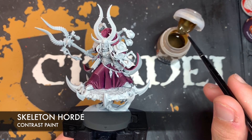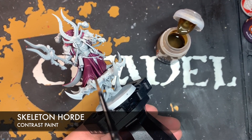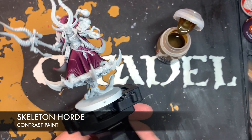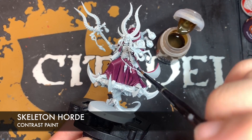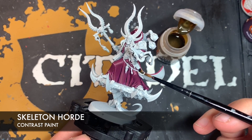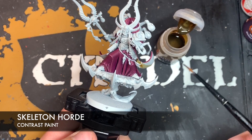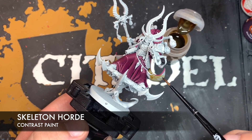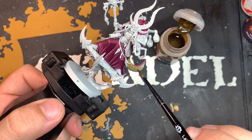We're going to use Skeleton Horde for this. Once again, it's much the same practice as we've done with the rest of the cape — pick an area to start, use a nice big long brush stroke by making contact with the model. You've got these spines in the way which make it a little more complicated, so we'll start on one side. I want to make contact around about here, come back in underneath, and then pull the rest of that paint out — using these nice big broad brush strokes to pull the Skeleton Horde out to give it that nice soft cream texture.